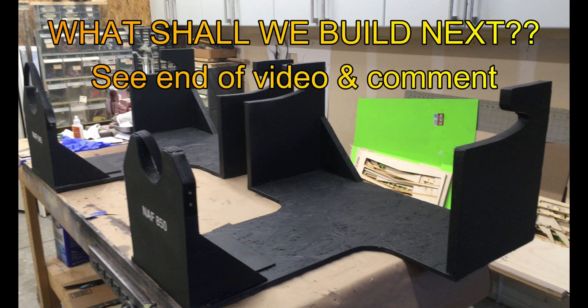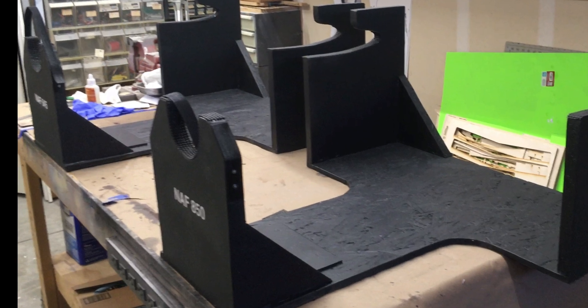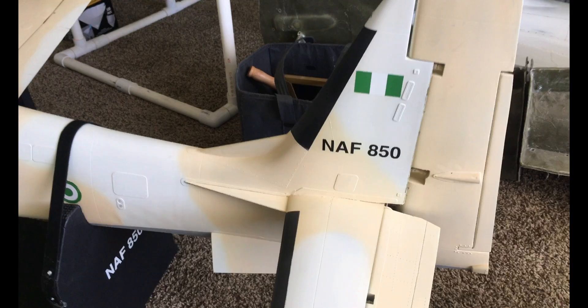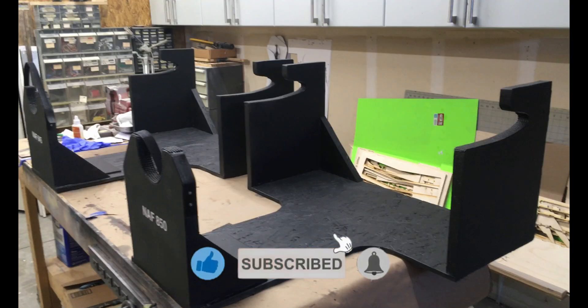Here are the stands on the workbench, just after being painted and with the aircraft name stenciled on. This one is mine, which is Nigerian Air Force 850. Each of the stands is labeled to match the tail number of the specific model.